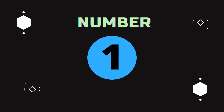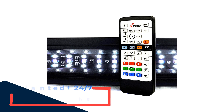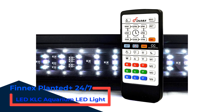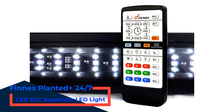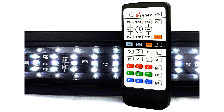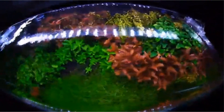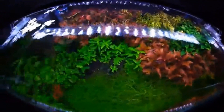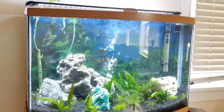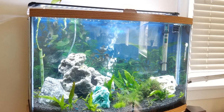Number 1: Finnex Planted Plus 24-7 LED KLC Aquarium LED Light. The Finnex Planted Plus 24-7 is a low-profile LED light with an ultra-thin profile. The light is equipped with a set of legs that firmly place the device on your tank's surface. These legs are adjustable to fit smaller tanks, include screws for rimless tanks, and a detachable intersection for larger rimmed tanks.